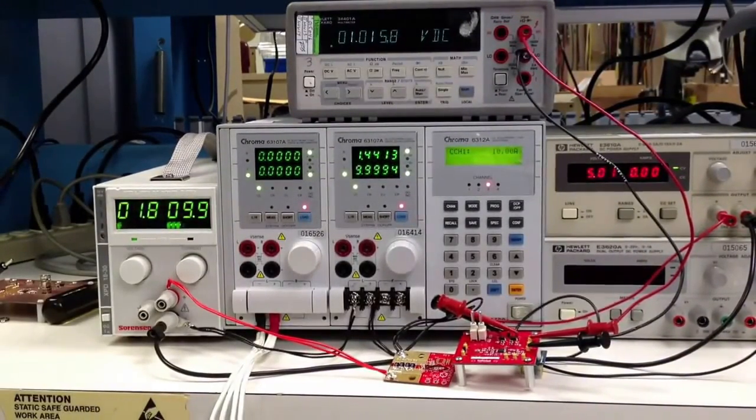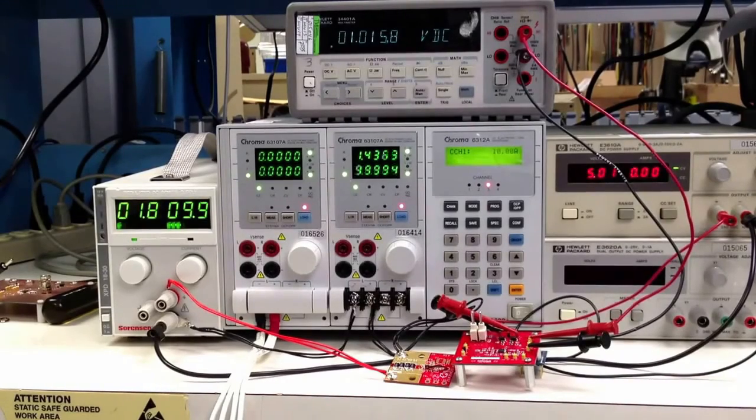Thank you for watching this demo video for a high side shunt current sense amplifier using the ISL28634 instrumentation amplifier.